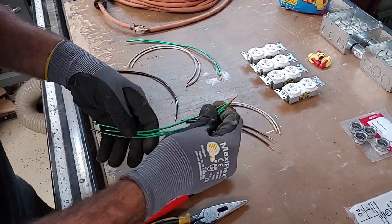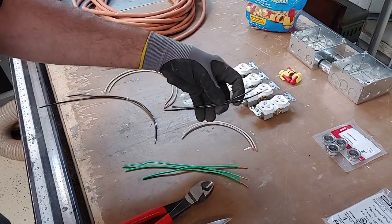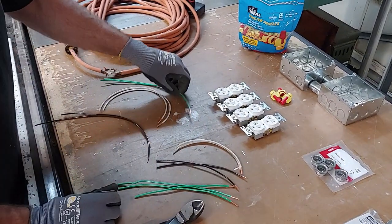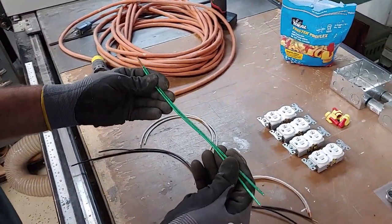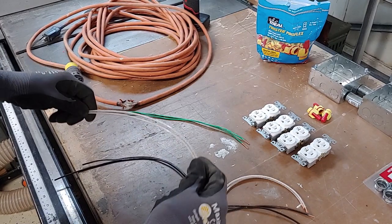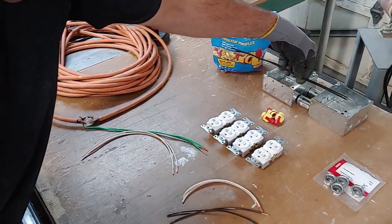I've cut some green pigtail wires to about eight inches long and stripped the ends off. We've also got eight-inch black and white number 12 pigtails. Then I've got some longer ones at 12 inches — green for ground, white for neutral, and a pair of black number 12. These longer ones are going to come from the farthest box.